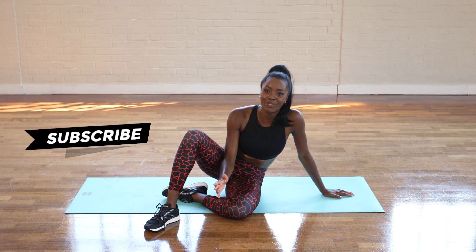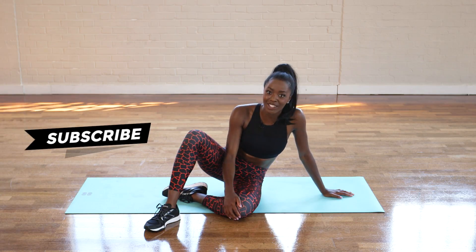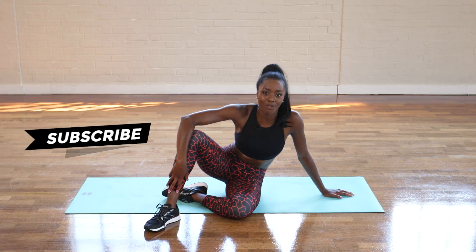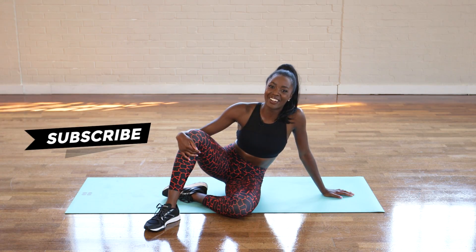And there you have it. That is it for bums — well done for getting through it. All you need to do now is cool down and stretch. Don't forget to subscribe to Pretty Upfront for more five-minute workouts with me. I'll see you next time.